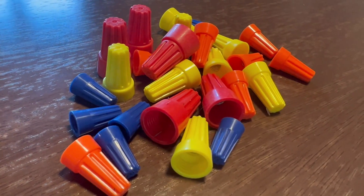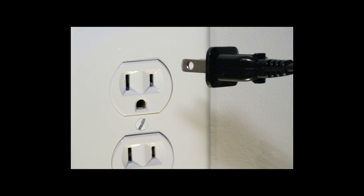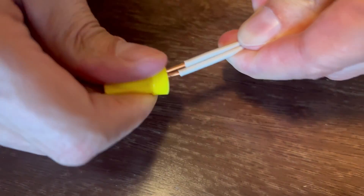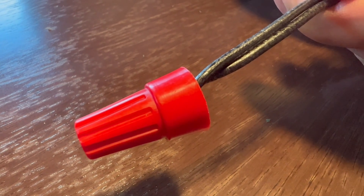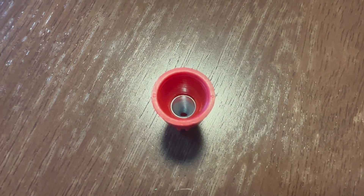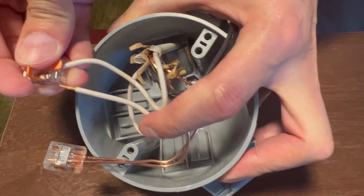Do you still use these old electrical caps? Honestly, they're probably trash. If you have done any kind of electrical work, then you have probably used these before. Electrical wire nuts have been around since the 1920s and are the most popular method most people connect wires together with. Unfortunately, they can be incredibly dangerous and most people do not use them correctly. In this video we will show you what's wrong with them and a much better method to join two wires together.